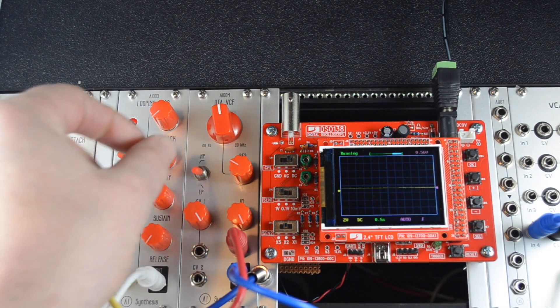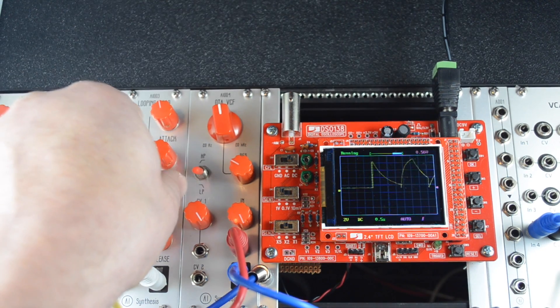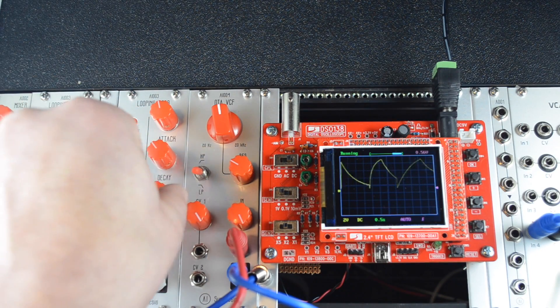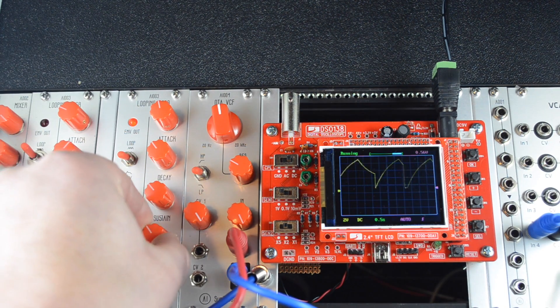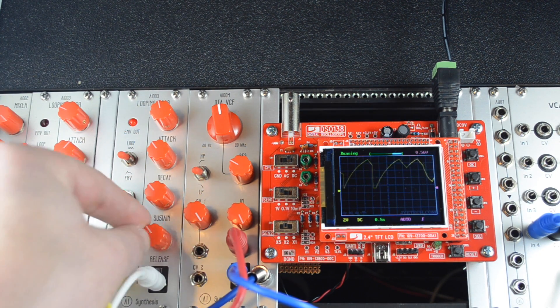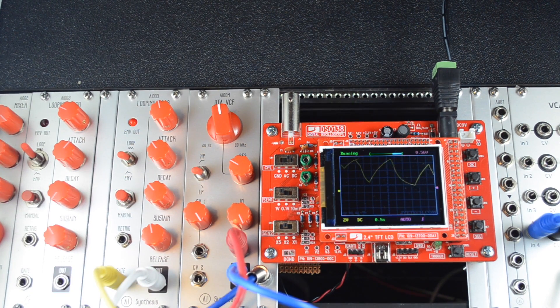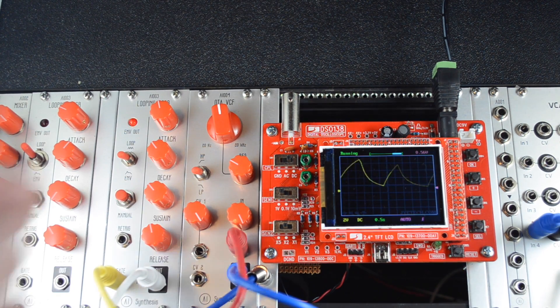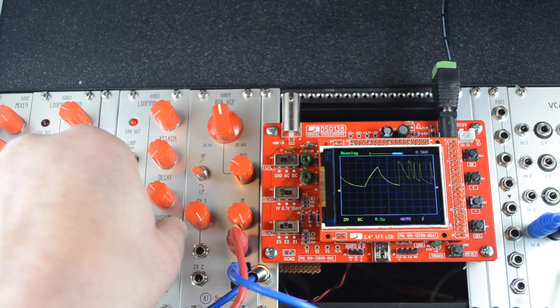This circuit has some nice wide-ranging capabilities. The attack knob can go from 20 milliseconds up to 14 seconds, and the decay goes from 10 milliseconds to 20 seconds. The release goes from 100 milliseconds up to seven seconds. There's no long/short switch like you see on other ADSRs — it's all just in there.